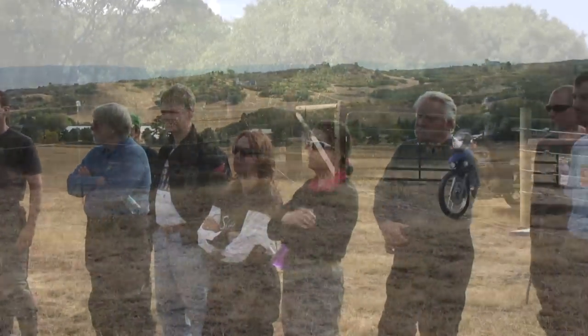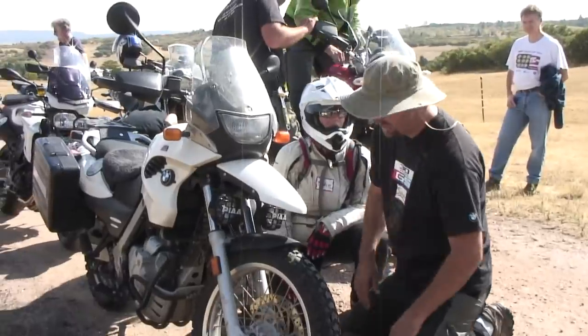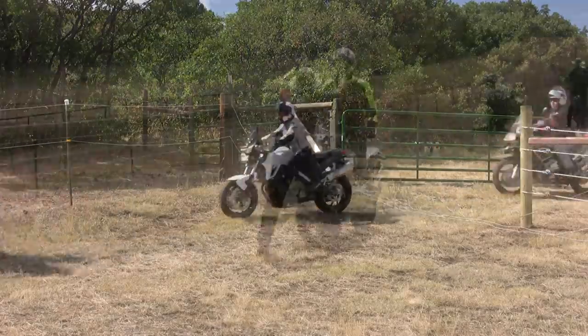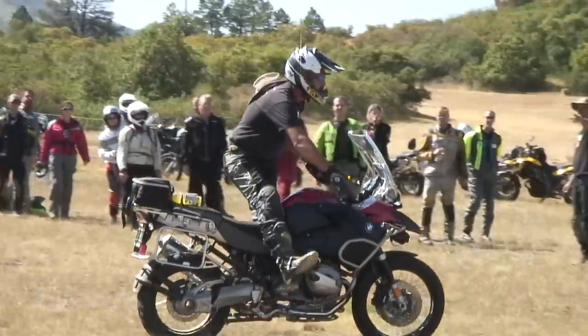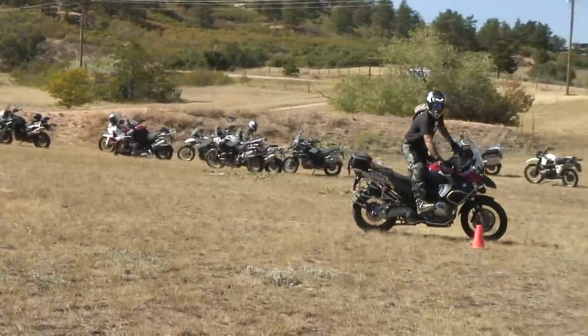We're going to start the morning talking about the mistakes that people make when they take motorcycles off-road. We're going to conduct inspections on everybody's bikes to make sure that they're ready for the day. We're going to conduct drills today on low-speed handling, balance control, braking drills, turning drills, and we're going to talk about the kind of gear and equipment that you need on your motorcycle if you're going to take it off-road.